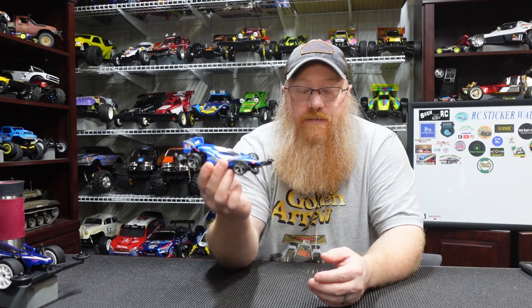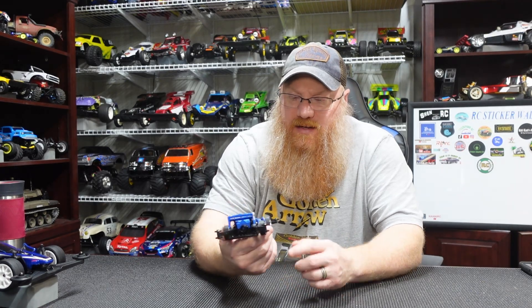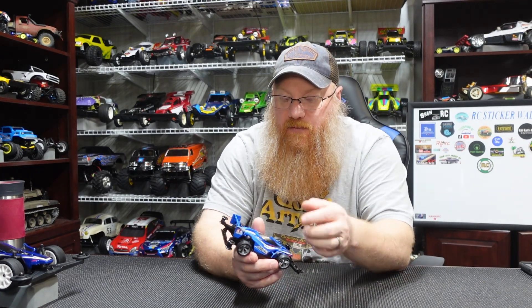First off we have the Aero Avante Junior, or the slot car edition. This is not RC — this is just one of the Tamiya slot cars. They're really cool, very detailed, fun little builds you can do in one evening. Some require minor painting, but most of the time you can just take them out, slap the decals on. This one only required a little bit of black on the rear.